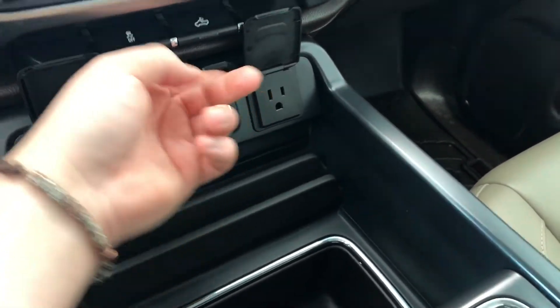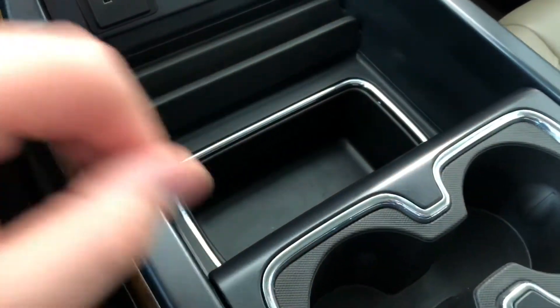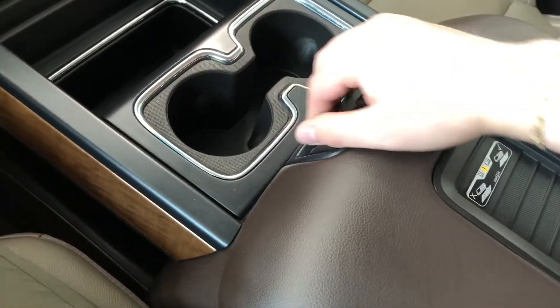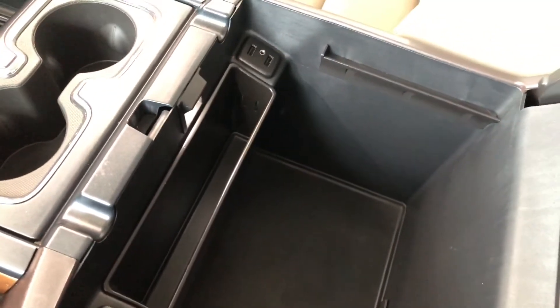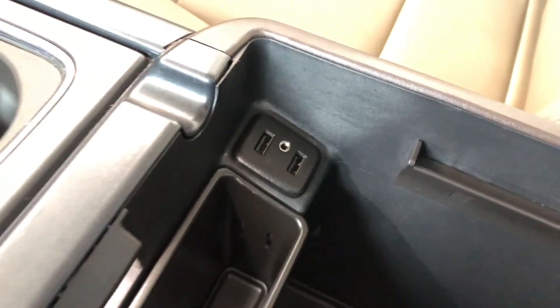Down below you'll find two 12-volt power outlets. Below that we have lots of storage space as well as two cup holders. Opening up the center console, you can see there is plenty of storage space in here as well, and in the corner you'll find your auxiliary port as well as two USB ports.